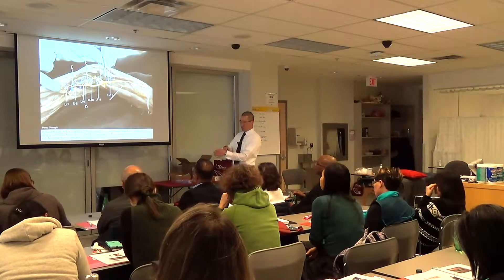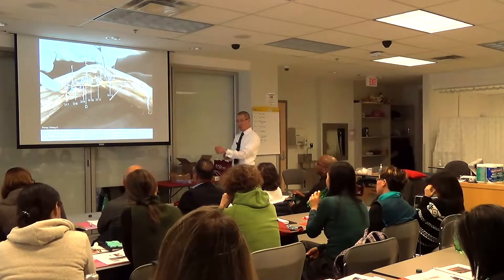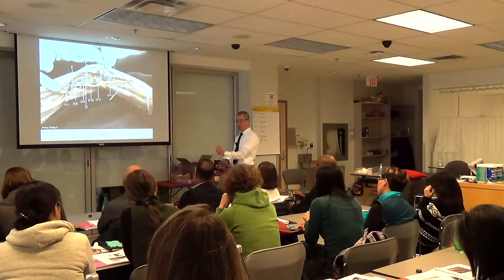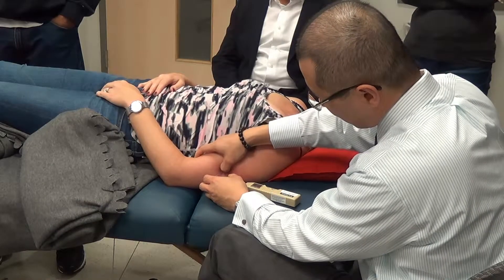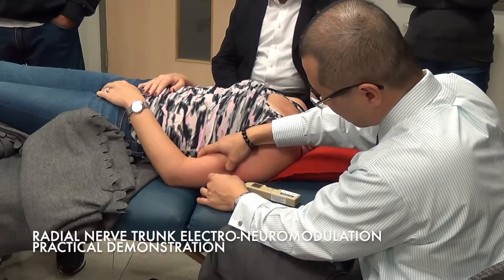Those are two different types of extensions: one is a pure extension, one is more of a radial extension. It's the radial nerve, so you should be able to get everything that the radial nerve can supply.